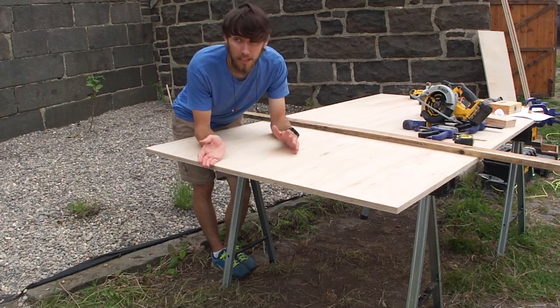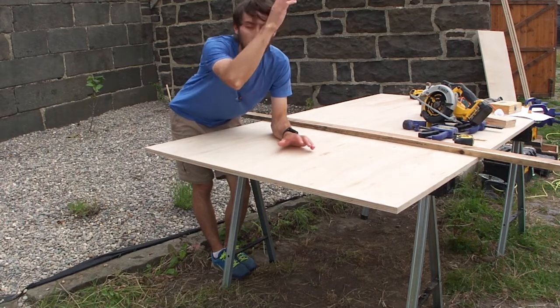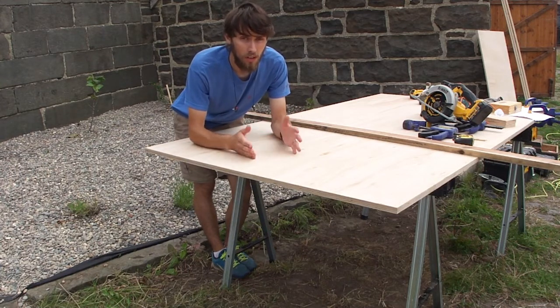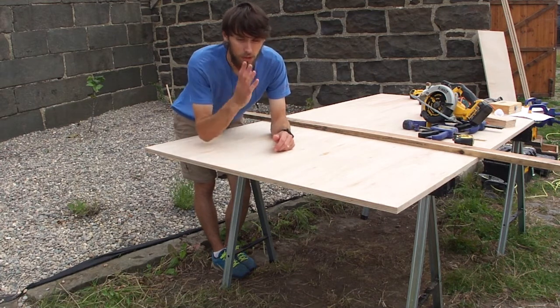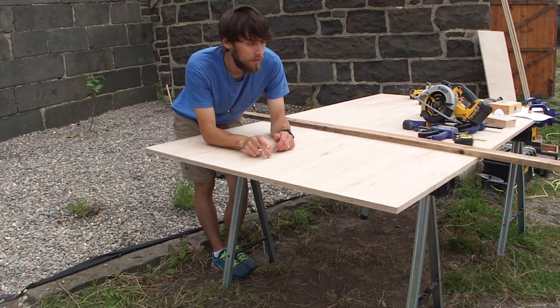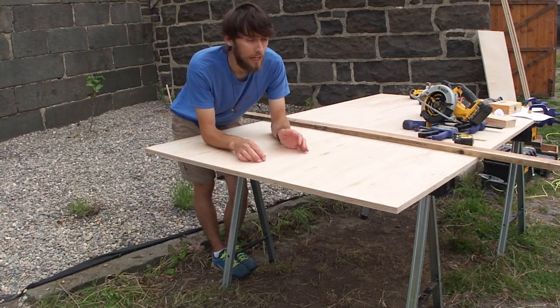Today I'm going to show you how I've made my beehives ready for next year, and actually one of them for this year. So I buy my roof, I buy my floor, everything else I make — crown boards included. I've got most of my stuff cut and actually some assembled.